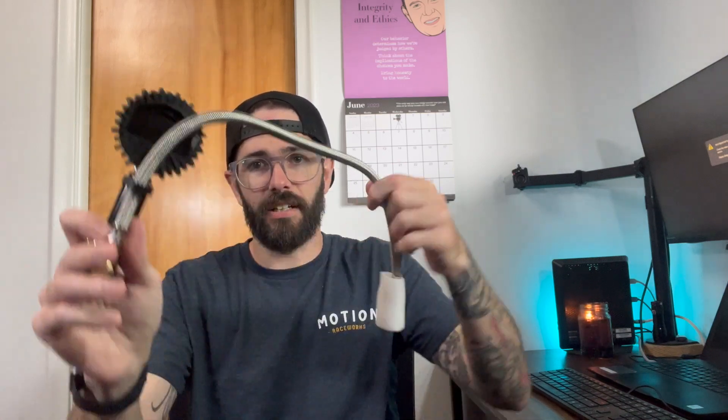So first things first, this is the tire gauge. It's got a nice long hose on it, which is super awesome. Nice little handle right here. It was wrapped in bubble wrap and it does have some foam on the end, but I'll go over what else is in the box.